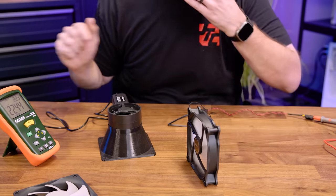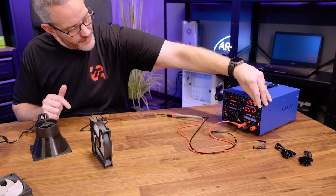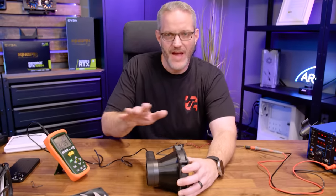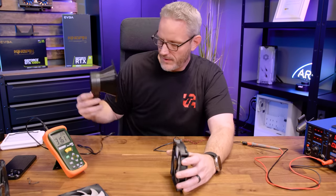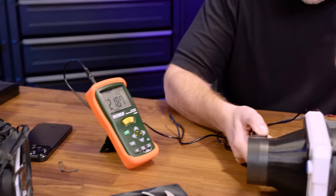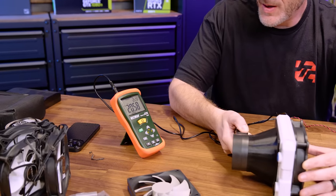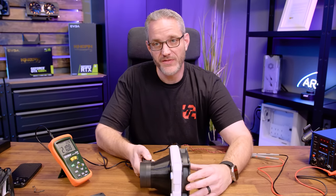Now cranking up to 7 volts — mimicking what a fan curve optimizer on your motherboard would do. We can see how much more airflow there actually is compared to 5V. We're now seeing 20–21 CFM through the radiator, the same as open airflow at 5 volts. So by going from 5V to 7V, we've overcome the radiator's resistance. Already I'm pretty impressed.